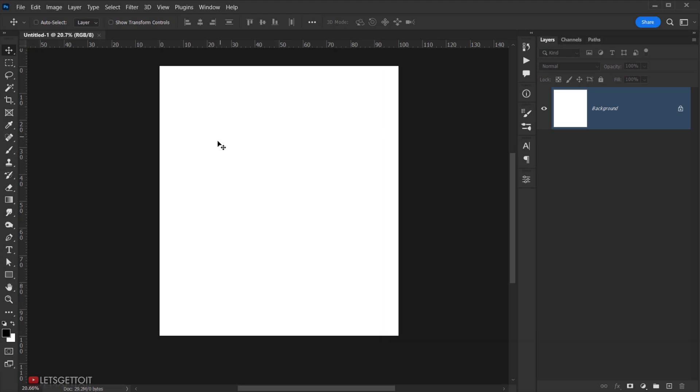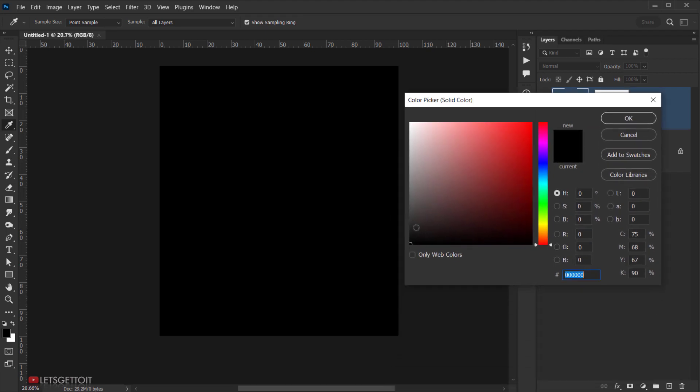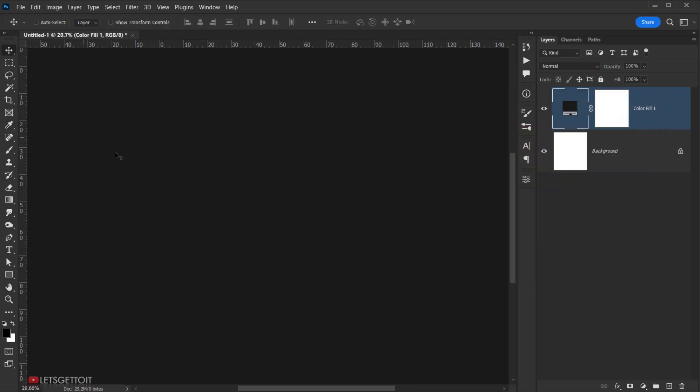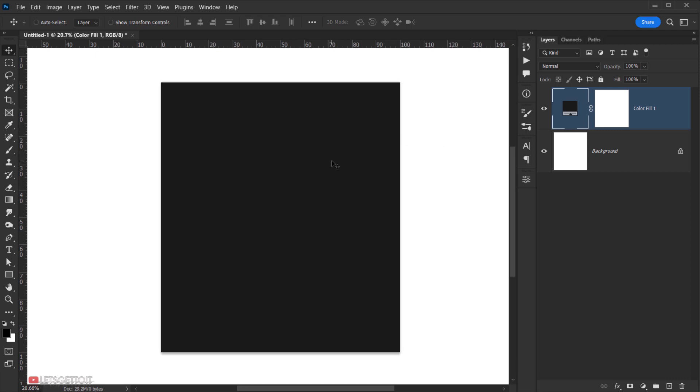The first thing we're going to do is create a background. I'll go to Adjustment and choose Solid Color. I don't want 100% black, so I'll set the brightness to 10 and press OK. I'll right-click and choose a custom option. Now let's delete the default background layer and the layer mask, and I'll name this layer 'BG'.